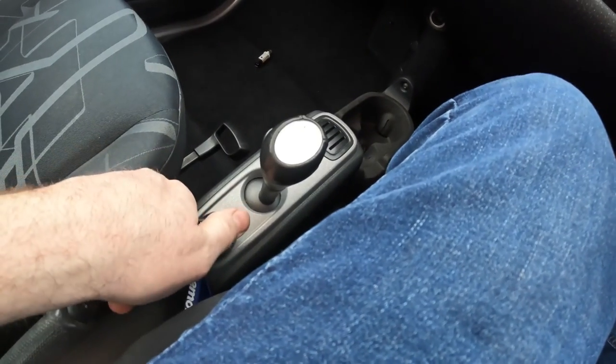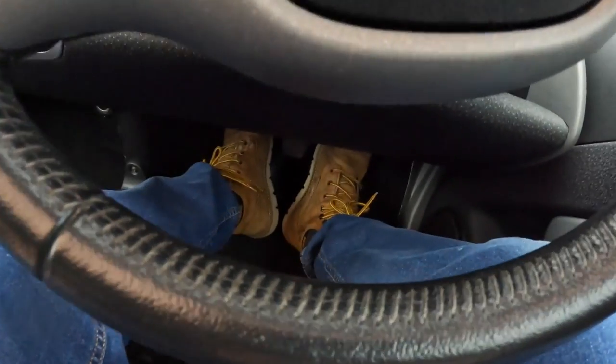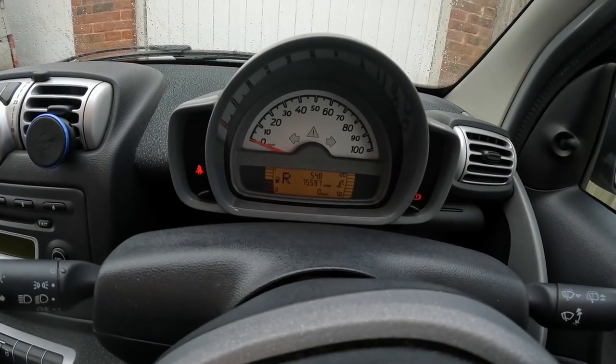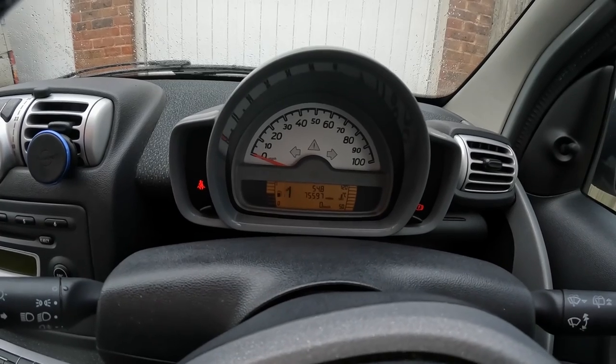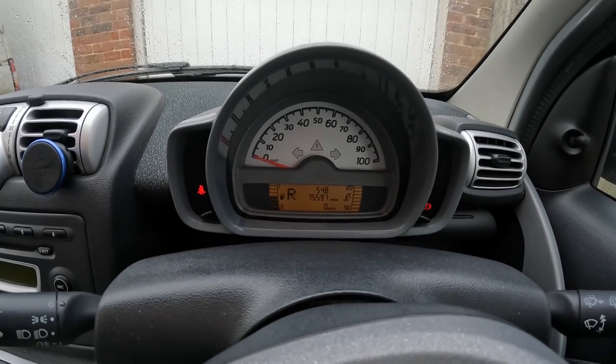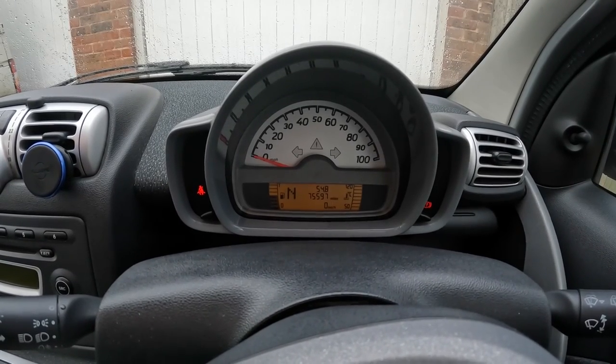Back in the car — let's see how this is now behaving. On the brake, let's go for reverse — excellent. Neutral. First. Auto. Back to neutral. Reverse. I think we can safely say that's fixed. Just out for a little road test, and both warning lights are out, which is great. Gear changes are fine and it's selecting gears totally normally. Very successful repair.